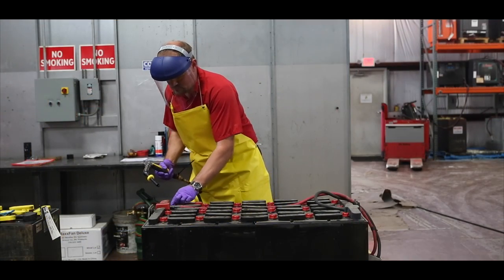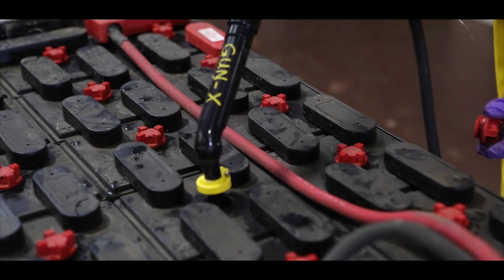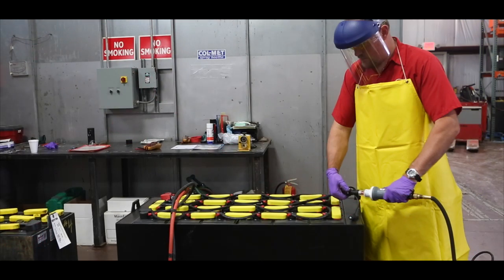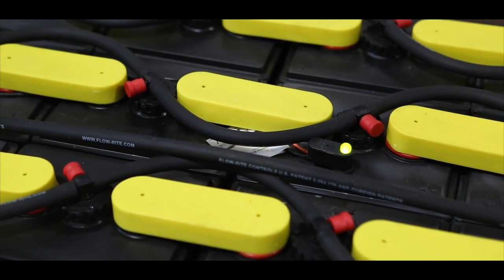There are two basic ways of adding water to a battery. One way is to add water directly into the individual cells using a watering gun or nozzle. The other way is to add water into the cells via a battery watering system. While there are several brands and models of battery watering systems, they all function similarly.